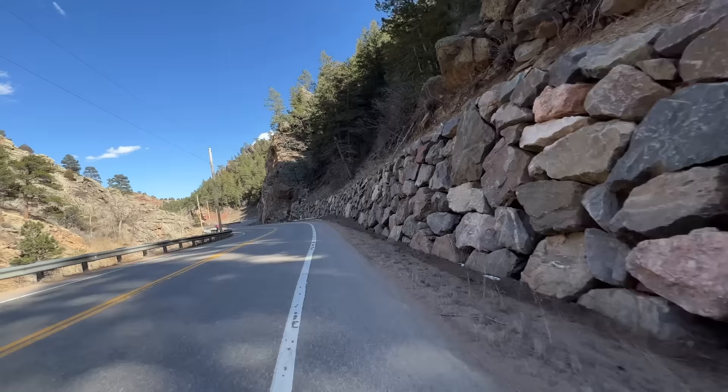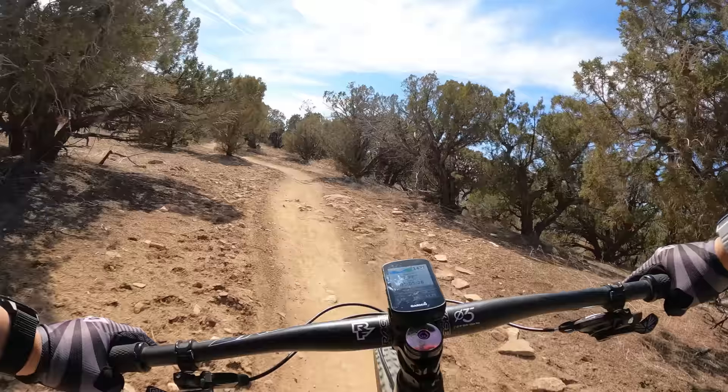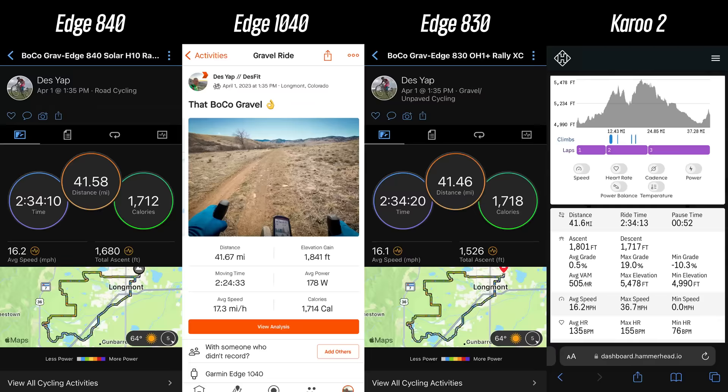You can also place the solar models in the sun when not using them for offline charging, though results depend heavily on sun intensity — on a cloudy, overcast day at about 55% sun intensity, it gained roughly 2% over a few hours. The new 540 and 840 come with a dual-band or multi-band satellite chipset, allowing them to access two different satellite frequencies simultaneously for better GPS accuracy in challenging situations like steep canyons and mountain biking with heavy tree cover and switchbacks.